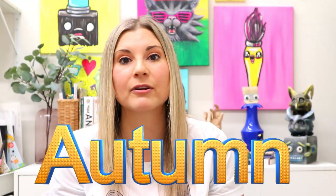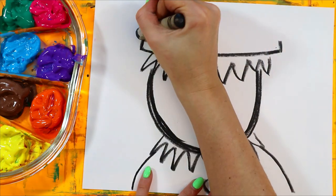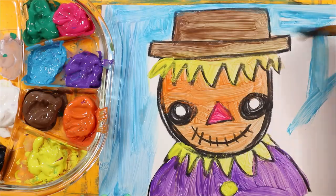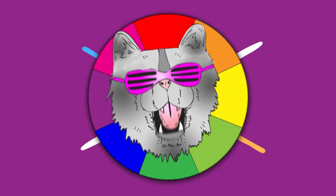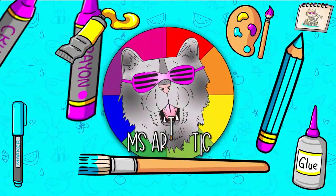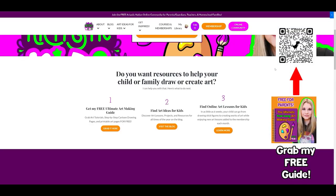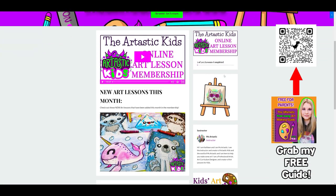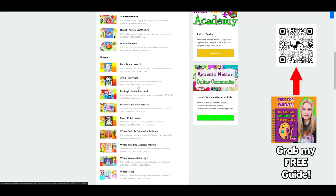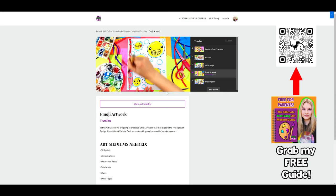Coming up in BizArtastic. Make sure you head on over to ArtasticKids.com where you can access my Artastic Kids membership that you can stream on any device, anywhere, anytime. Hundreds of different art lessons directly to your home. Perfect for families and classrooms.